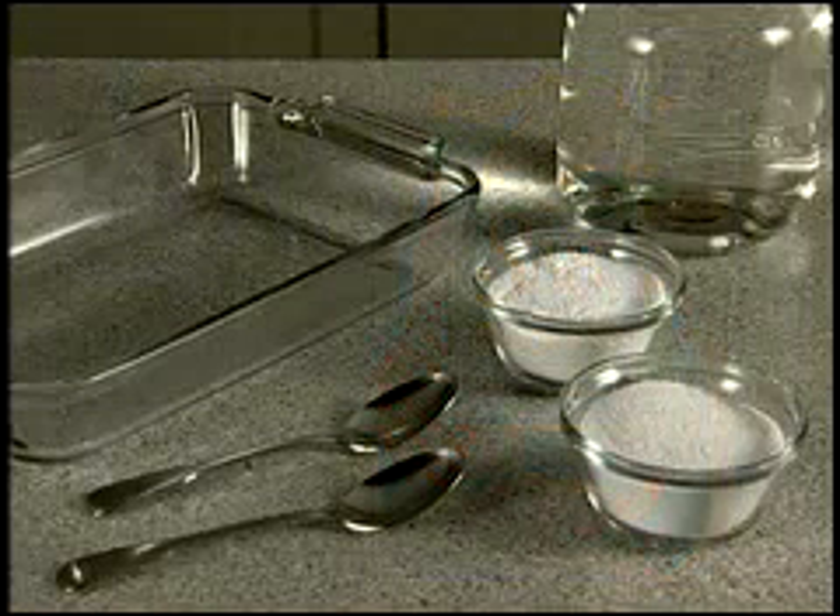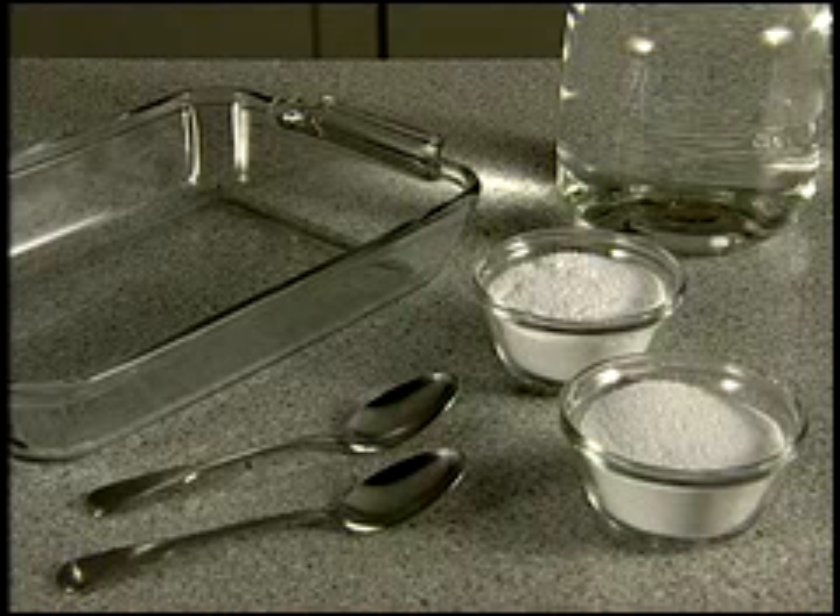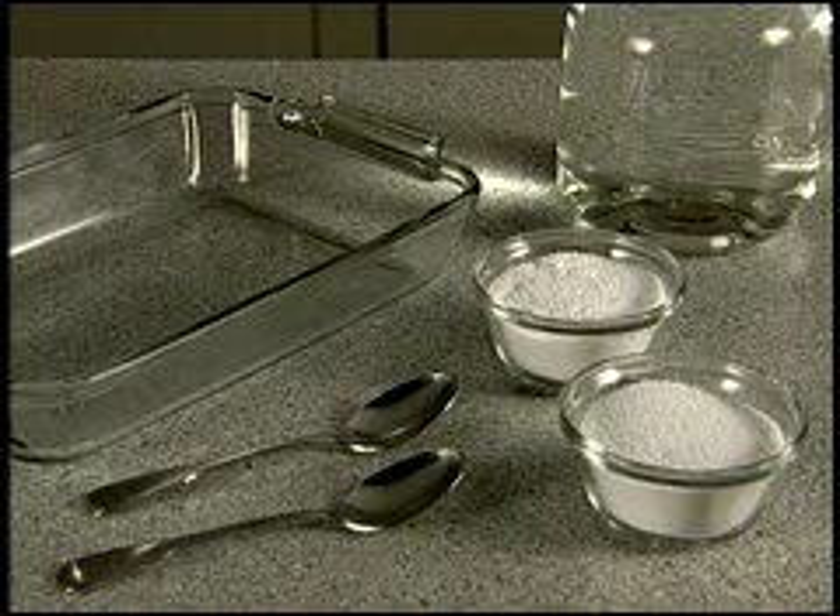To demonstrate this, you'll need SA-8 with BioQuest, a competitive powdered laundry detergent, two spoons, a clear glass baking dish, and cold tap water.